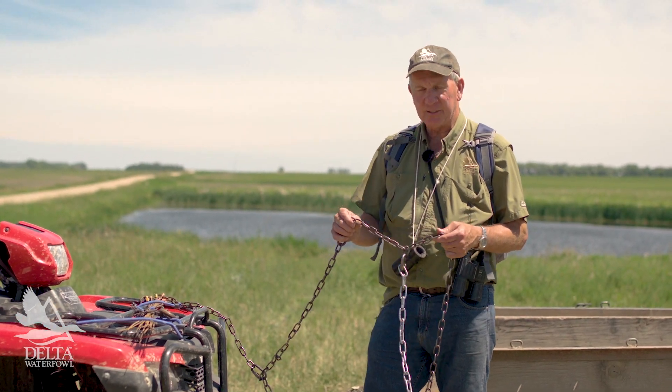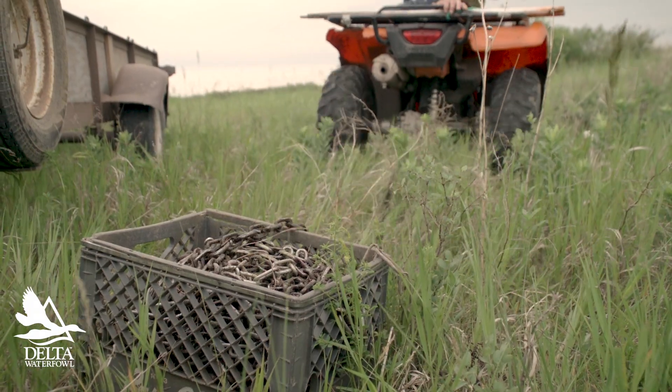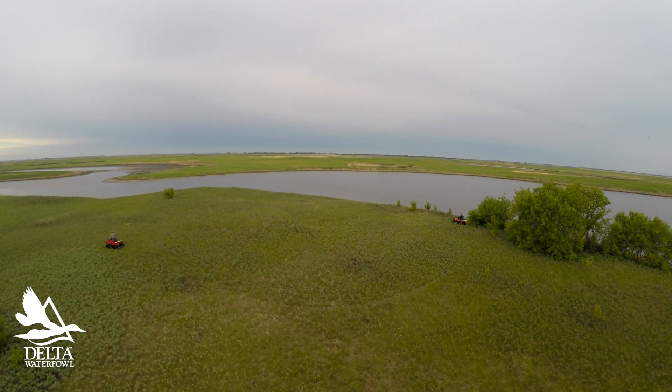We actually call it chain dragging most of the time, because it's a simple process. We attach a fairly long chain to two ATVs and drag it through the nesting cover, and the disturbance flushes the female. So the chain just drags across the grass.